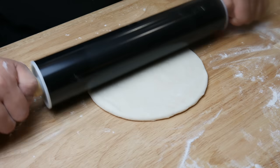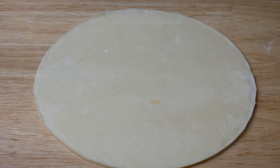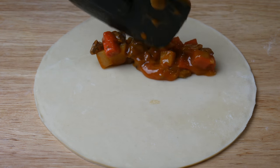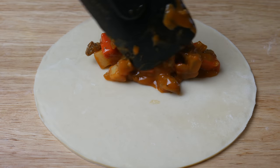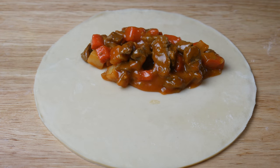This dough was about 8 inches in diameter. Once we've rolled it out into a circle, we're going to place our cool stuffing on half of the dough. I may have made the stuffing a little too saucy — if that's the case for you, just strain the sauce off.